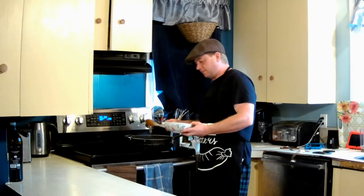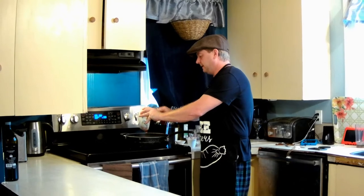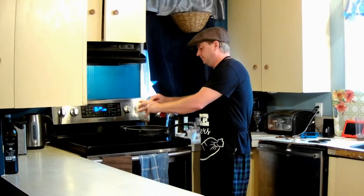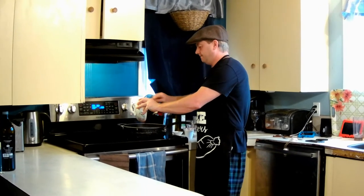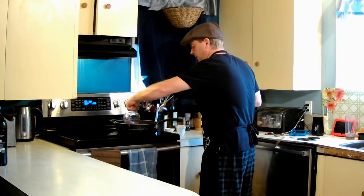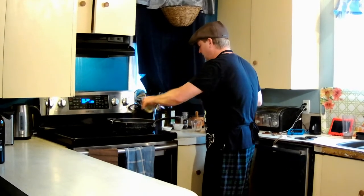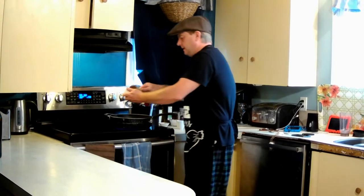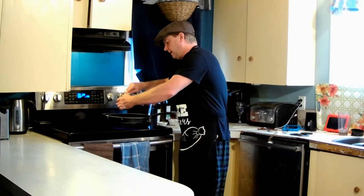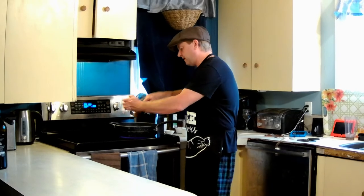Now that's cooked for a few minutes, we're gonna add our tomato sauce — that's eight ounces of tomato sauce — our water, a quarter cup of water, one tablespoon of Worcestershire, and a tablespoon of yellow mustard. Then we're gonna boil and simmer for about 20 minutes.